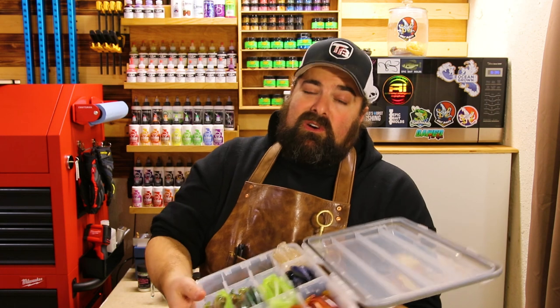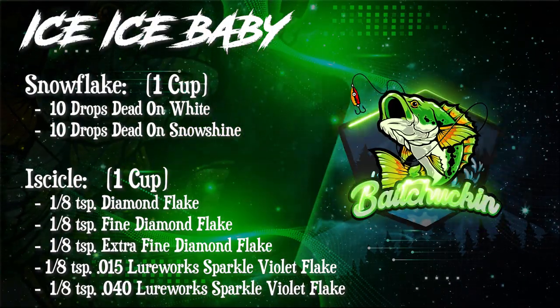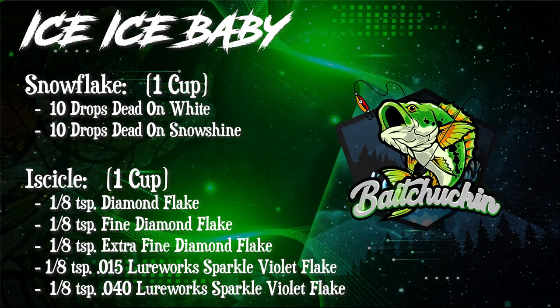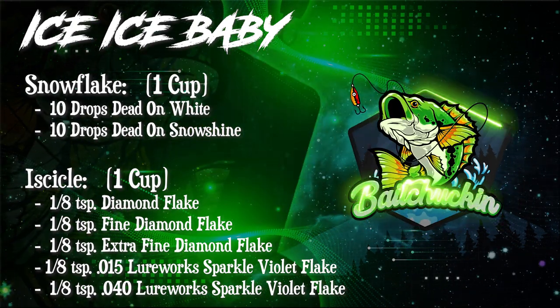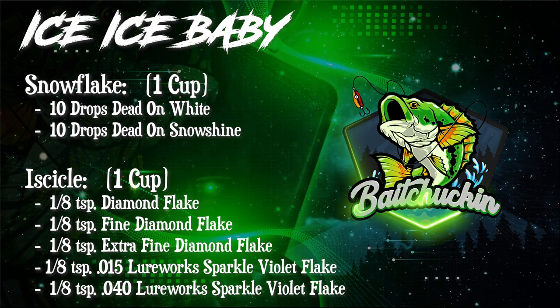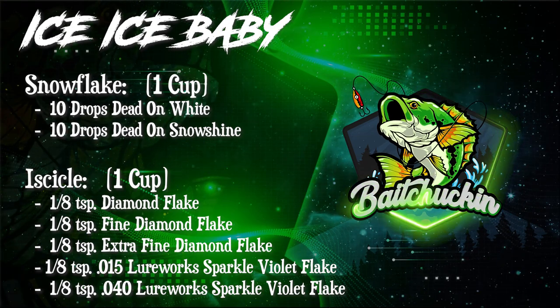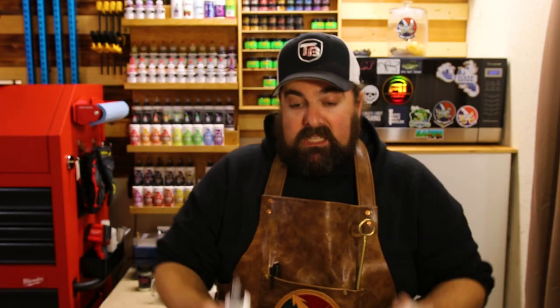The color we're making today is called Ice Ice Baby — a mix between Snowflake on top, which is a white sparkly effect, and the Icicle color for the belly. The top color, Snowflake, is a very simple recipe: Dead On Plastics White mixed with Dead On Plastics Snowshine. Simple, two colors, very easy to make.